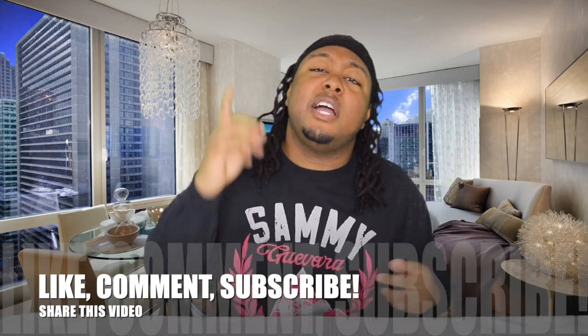Be sure to give this video a like, comment, subscribe, and share it on all your social media. Until next time, catch you later.